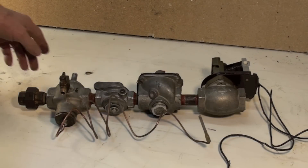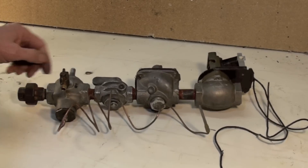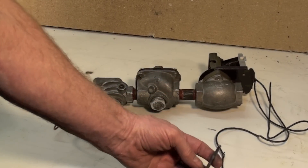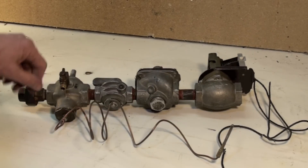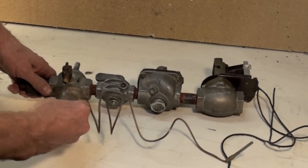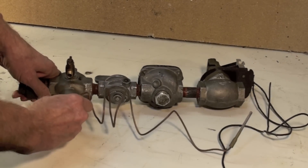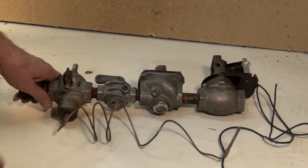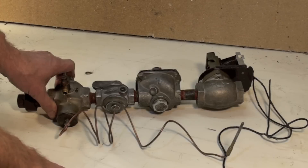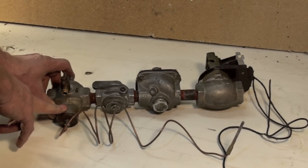Here is my flame safety control. This is simply a thermocouple that, by temperature from a pilot light, warms the thermocouple which creates a small current — maximum about 30 millivolts. That current is transferred to a little button connected to a solenoid that has to be manually opened. When I push this button, it will allow gas through here over to a pilot light. I light the pilot, the thermocouple warms, and it will hold this solenoid open.